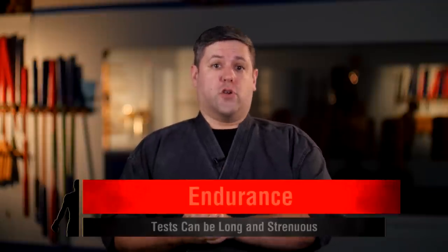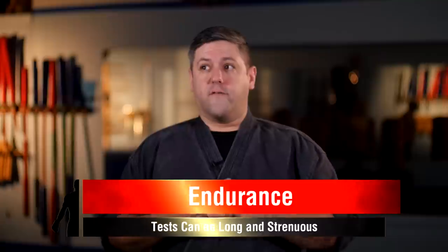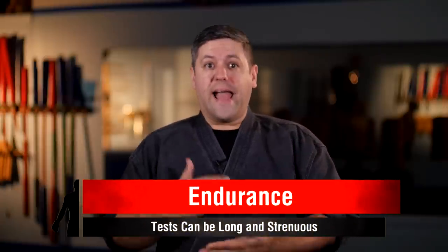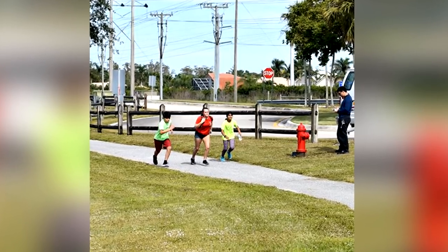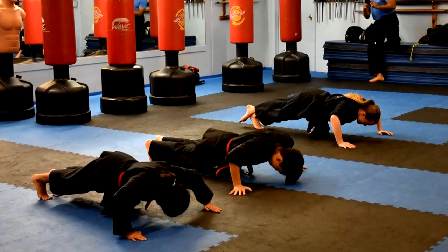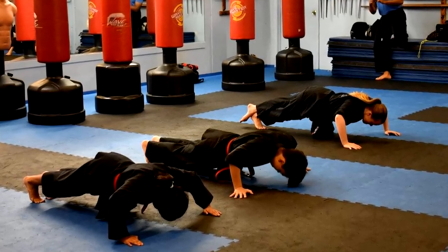Build up your endurance. Most tests require a physical fitness test, and that's usually how it starts. If you've got months to prepare, work out, run, jog, do calisthenics and cardio — build up your endurance. Many tests last for hours. In our schools, even with our kids, they do two miles of running, a hundred pushups, a hundred sit-ups, a hundred jumping jacks — a ton of workouts before the actual test even begins, because we want to see where they are fitness-wise. If they can't pass that part, they're not ready. So work on your endurance. You are going to need it.